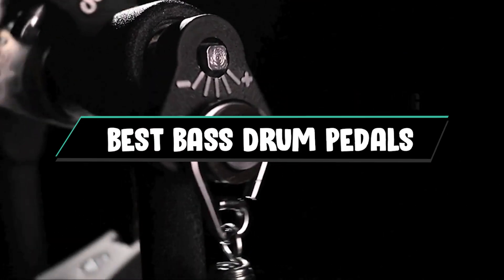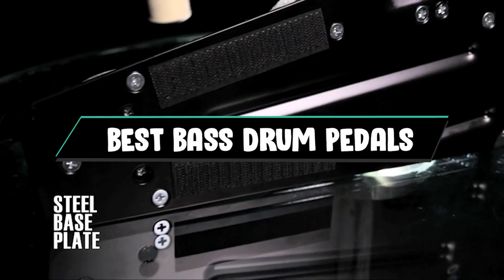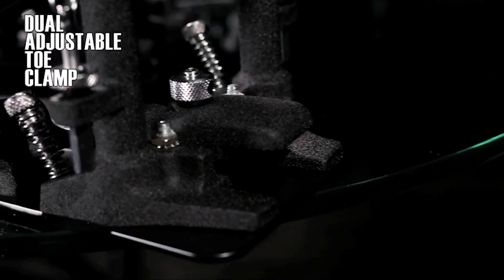If you want to get a good quality bass drum pedal according to your needs, then watch the video till the end and then decide to buy. So let's get started.